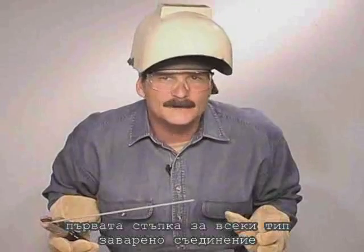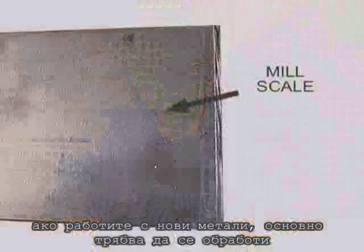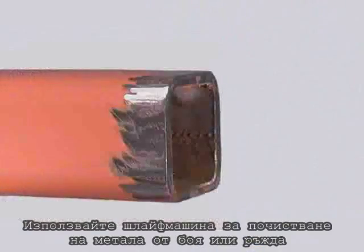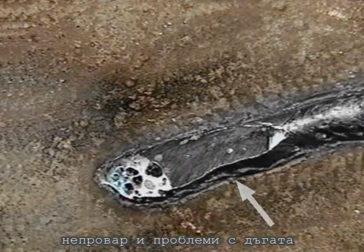The first steps with any type of weld joint are metal preparation and joint fit-up. If you're working with new metal, most of the rods can handle the mill scale, which is a dark layer on the surface. Use a grinder to clean any metal that's rusted or painted. Impurities on the surface can cause porosity, lack of fusion, or even interfere with the arc.